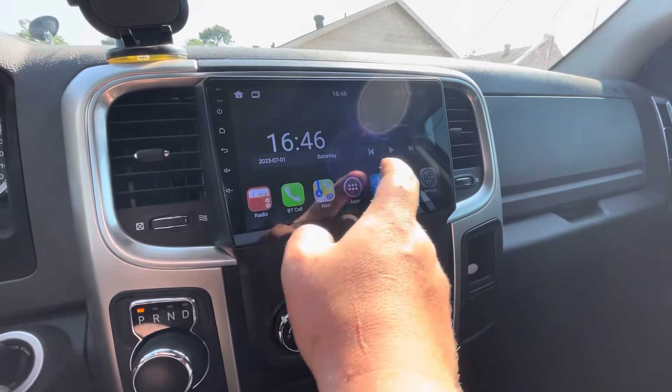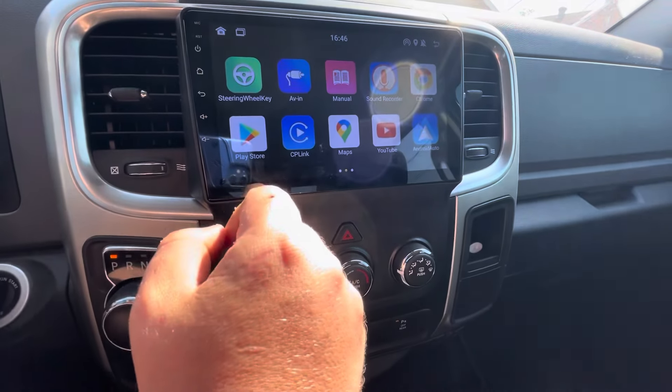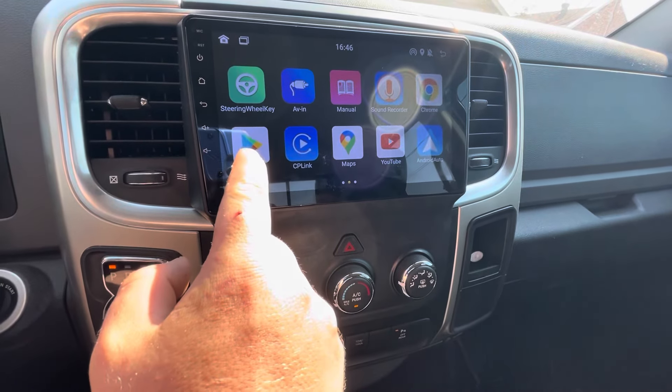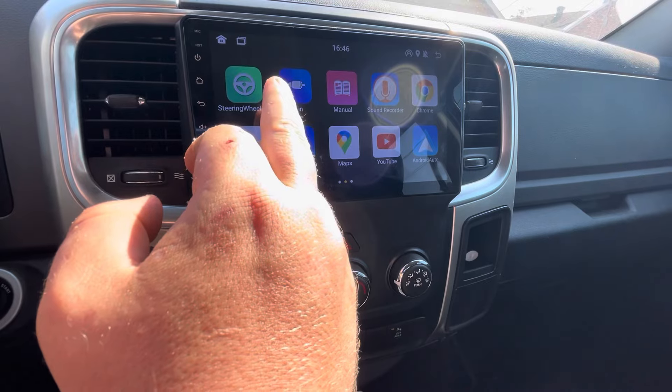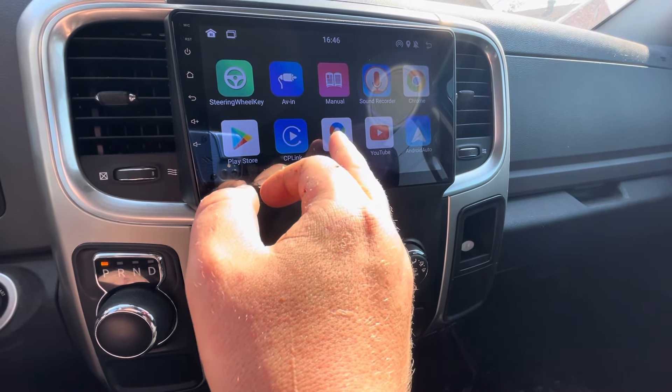So this is the actual radio. It has your steering wheel key setup — you can set up binds for your steering wheel buttons, which is pretty cool. I haven't messed with that yet. You have the Play Store, you have your AV in — you could hook up a DVD player or something. You have your maps, but I just use CarPlay.